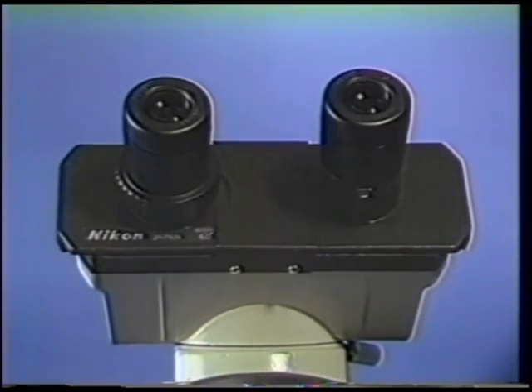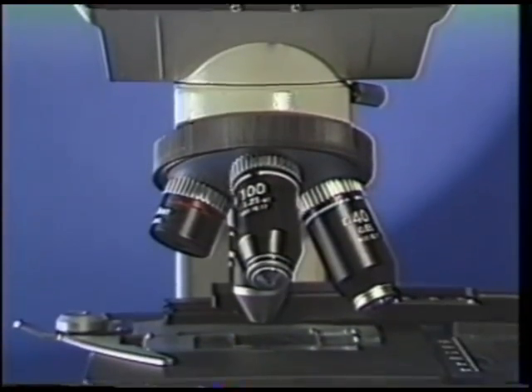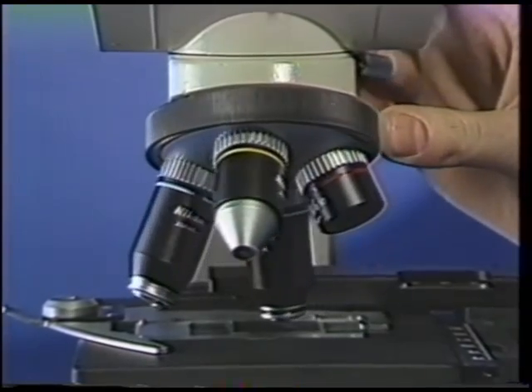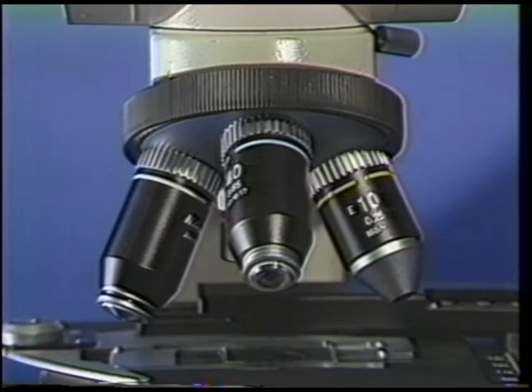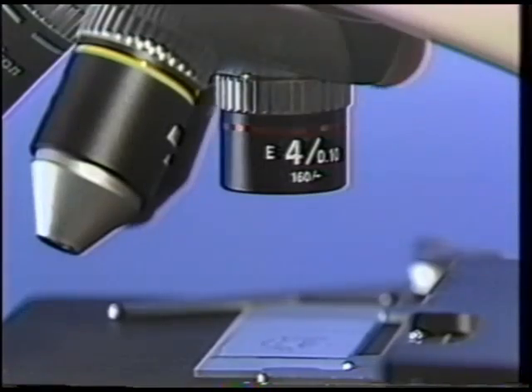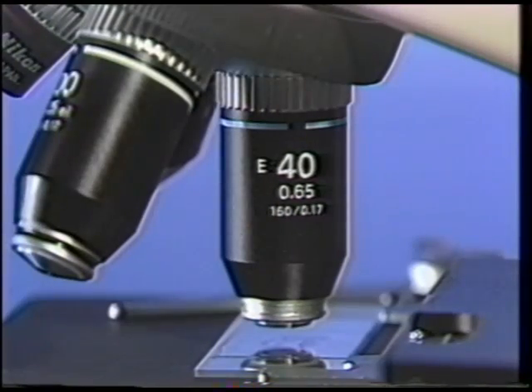Below the ocular region are the objective lenses. To bring a desired objective into place, rotate the revolving nose piece by firmly gripping the rubber knurled ring. Never swing the objectives into viewing position by grasping the objectives themselves, as it may damage the objective. To locate your specimen area, use the low power dry objectives, such as the 4X and 10X. The 40X dry objective is used for higher magnification.